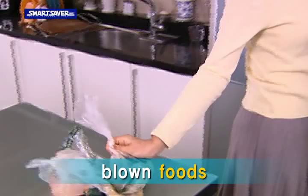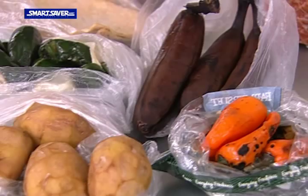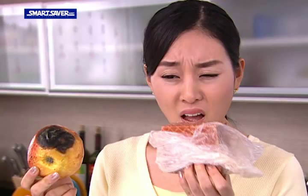Green onion rotting in the fridge. Crumpled peppers and vegetables. Browned and crumpled pears and apples. Bananas that turn black. Why does it taste bad when eating preserved food?